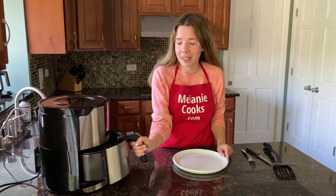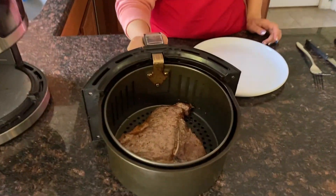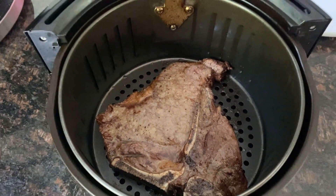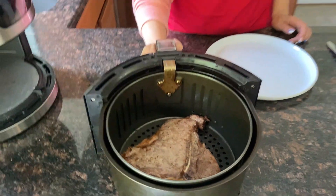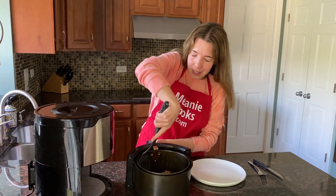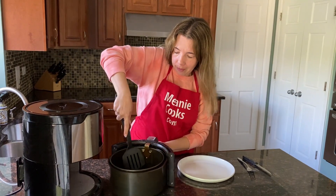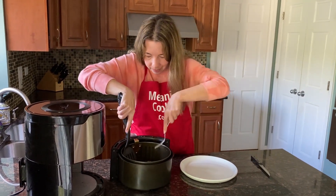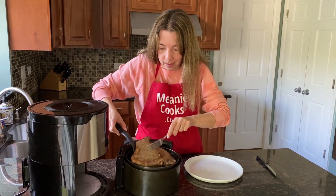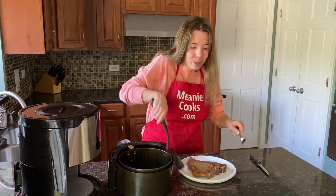Now the air fryer is done cooking — so let's take a look. Look at this T-bone steak, it looks amazing! So nicely browned and perfectly cooked. Let me take it out of the air fryer. Perfect.